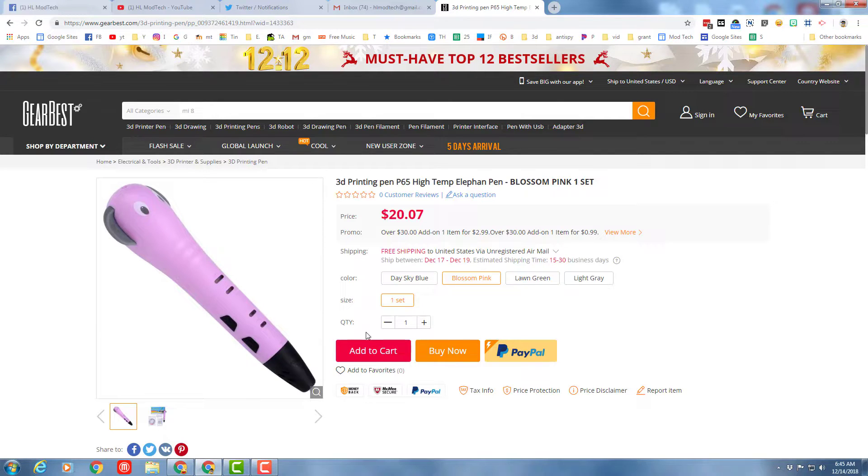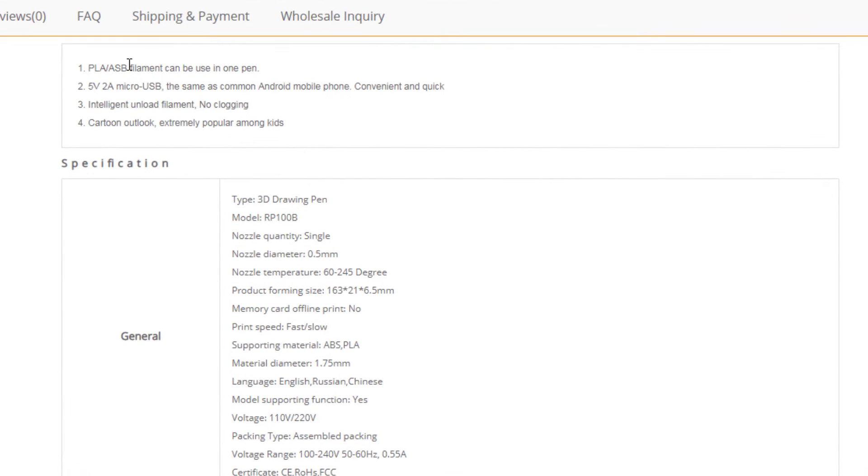If we scroll down, it can use PLA and ABS. It uses a two-amp micro USB, so that means it's the same as an Android phone — does not come with that. It has intelligent unload filament so there's no clogging, and it's got a sweet cartoon look which is extremely popular among children. We'll test that today because I'm at a middle school.